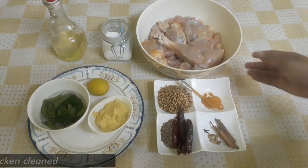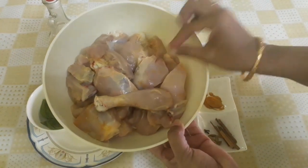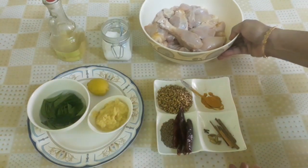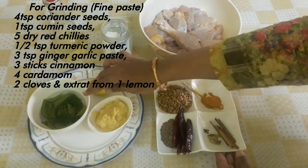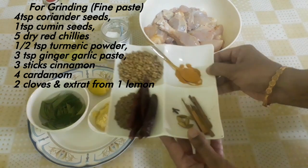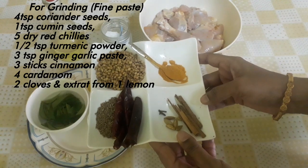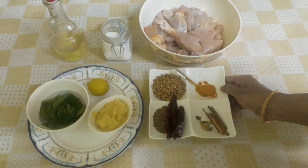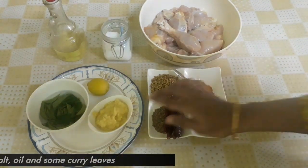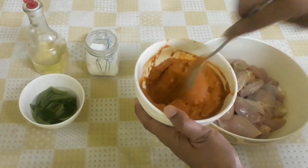1 kg of chicken. Make a medium-sized piece. Add a little curry. Now we are ready for this masala: 1 spoon of fresh spice, 1 spoon of green spice, 1 teaspoon of corn and 1 teaspoon of pepper, 1 teaspoon of lemon and 1 teaspoon of lemon juice.